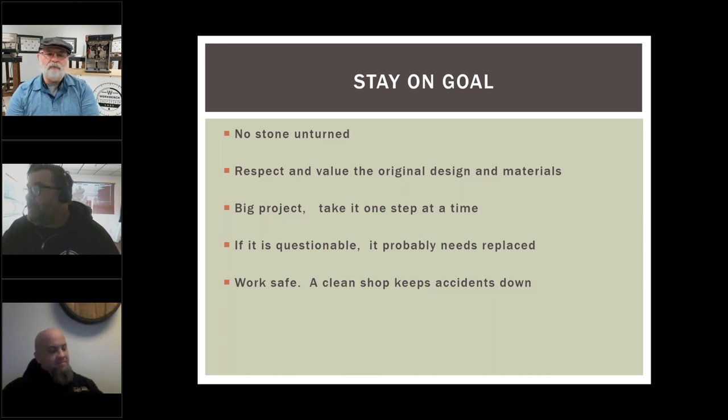Let's move to the next slide — we've got questions building up. To reiterate: no stone unturned. Don't send a machine out — or do it for yourself — without inspecting everything. We got a good tip from Don Berquist: take a Sharpie and write all changes inside the top panel. Absolutely — that's a good one. Respect the value of the original design and materials. Those guys have sometimes spent millions of dollars designing a piece of equipment and making it safe. Don't assume you can come along and redesign it and do better. Respect what work they put into it.